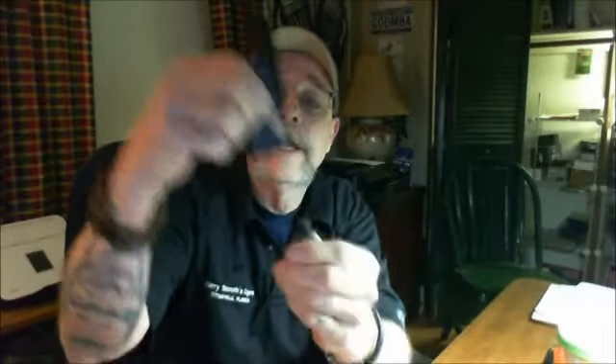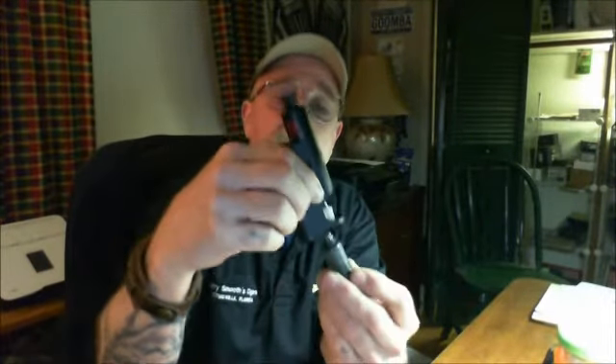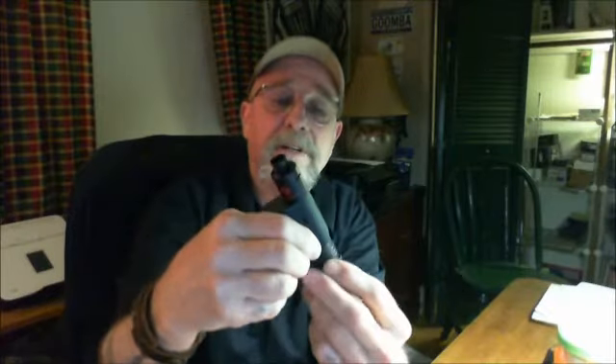Take off the little magnetic base, slide the reservoir down and it comes right off — seven and a half milliliters. See the little tube? Shove it back up in it, replace your magnetic base, and you're ready to go again. Just a wonderful little unit, very convenient. It's 60 watts powered by one 18650 battery.